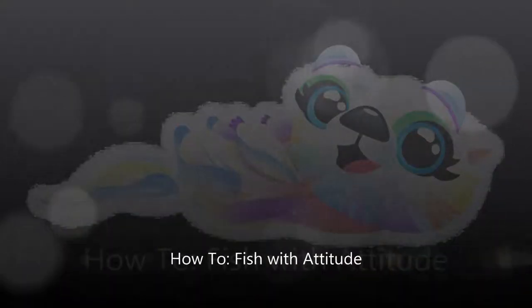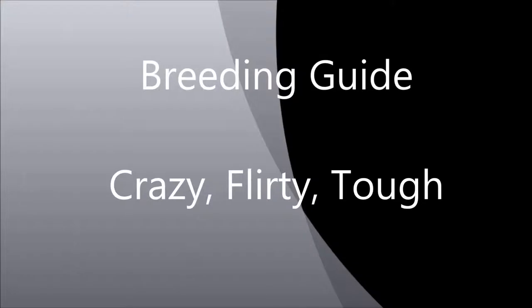Hey guys, and welcome to the very first episode of How to Fish with Attitude Breeding Guide. We're going to do the crazy, flirty, and the tough fish, so let's get to it.